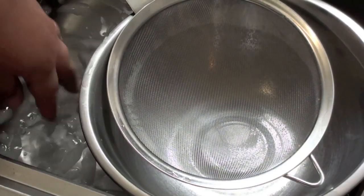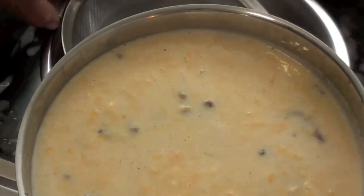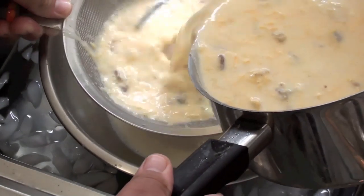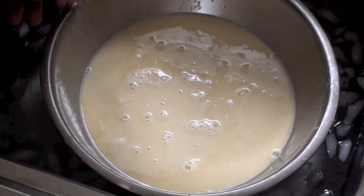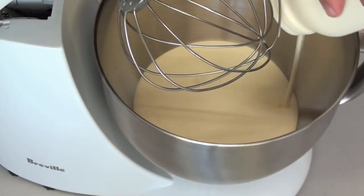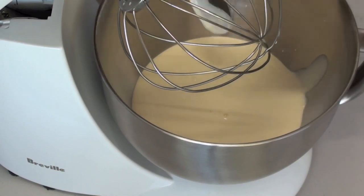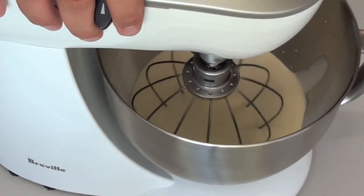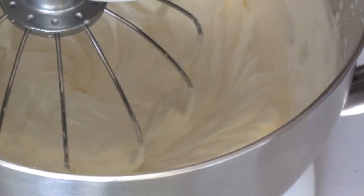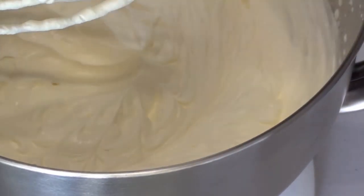In the sink I've got some cold water filled with ice and a bowl with a sieve on top. Very carefully sieve the mixture into the bowl. Once sieved, let this sit for about half an hour to cool completely. Once cooled, whip up 600ml of thickened cream until soft peaks start to form — when you raise the mixer it forms a peak. That's exactly how you want it.